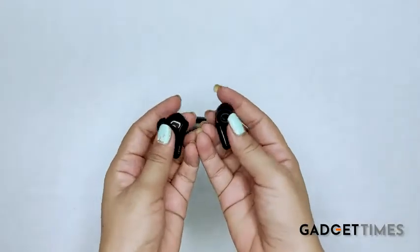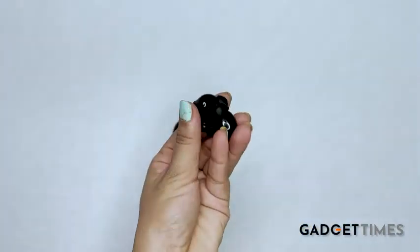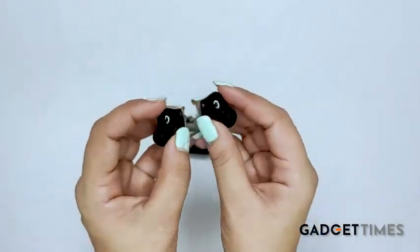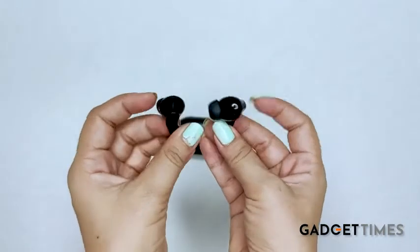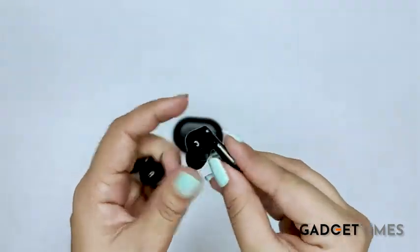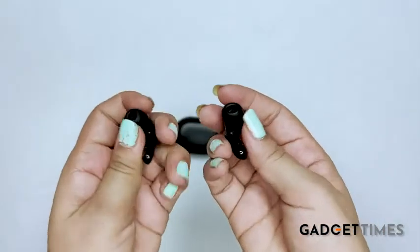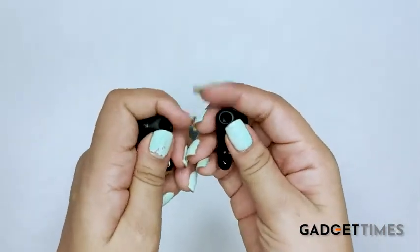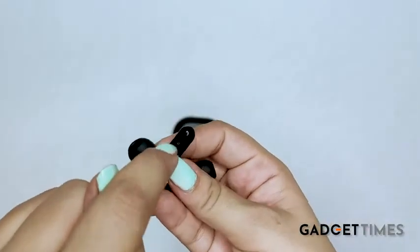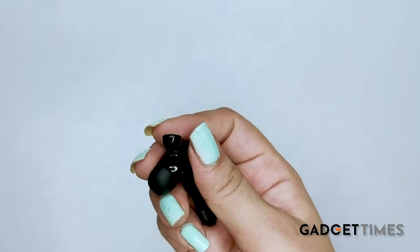These are the A25 DUO Pods by MIVI. They are light in weight and the color variation I have here is black. These pods have a beautiful design and are ergonomically designed as well, so you can wear them for a longer duration without any discomfort. They have a glossy finish at the sides and a matte finish on the top. They also have silicone ear tips which are super soft for extended wear. You can see the charging pins here, and there is an in-built microphone to support hands-free calling.